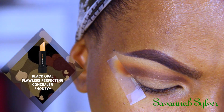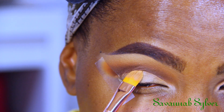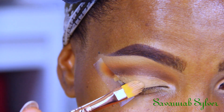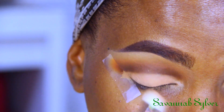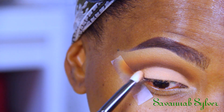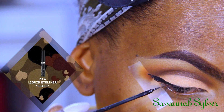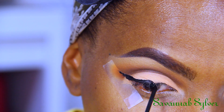Now I'm taking my concealer again to start cleaning up my lid space and cut the crease, because I want this look to be a cut crease. I find that doing it this way is really easy when trying to create a cut crease look. Next I'm taking the peachy shade from the same palette and patting it all over that area, being very careful not to go overboard so it looks clean and sharp. Now it's time for my liner — I'm using the NYC liquid liner in black to create a really thick line.